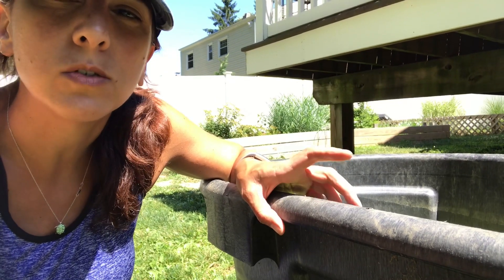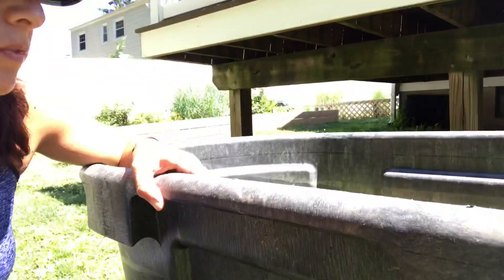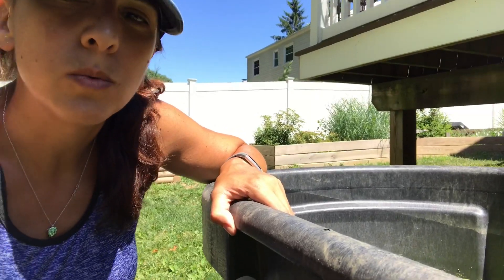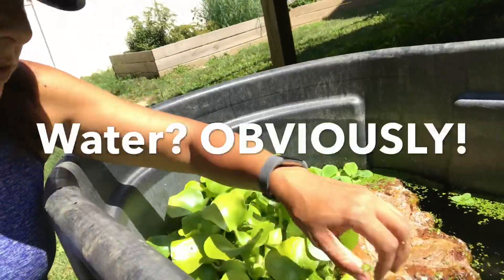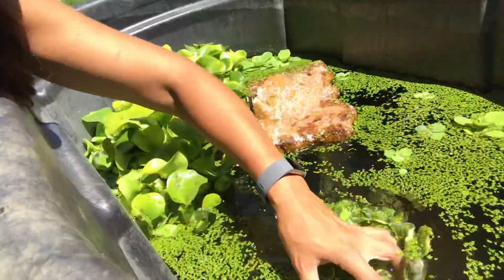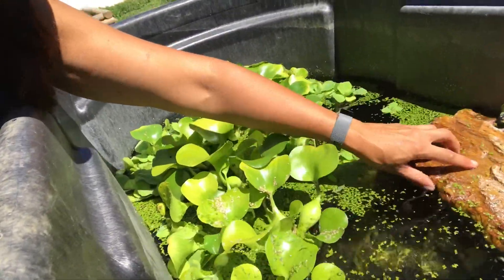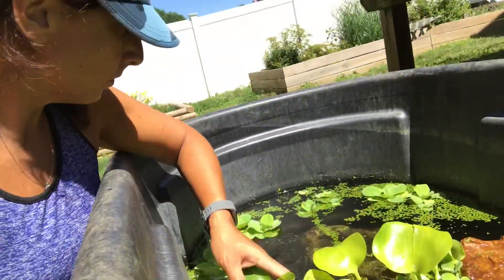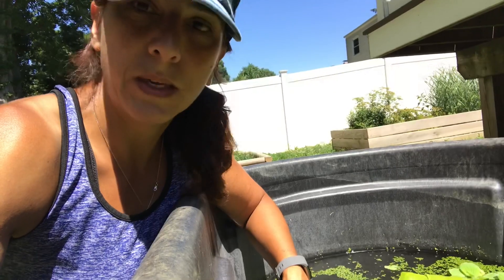We basically have this big tub — it's one of those horse feeder tubs. We'll write the gallons in the comments once I figure it out. We just have water in here, some rocks and things to climb on, duckweed, water lettuce. This thing is just floating in here to give them some shade because it gets hot here pretty good. We also cover a portion of it with a piece of wood to give them some shade.